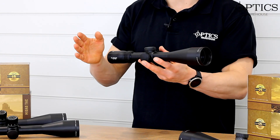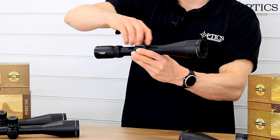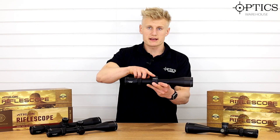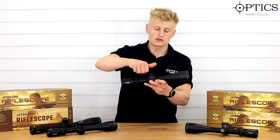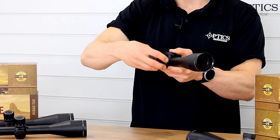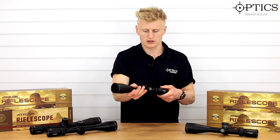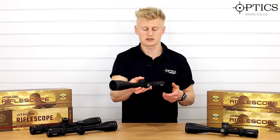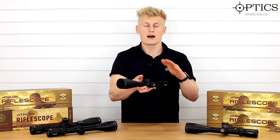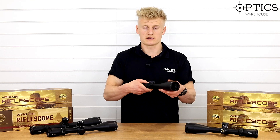For day shooting these are also a very good scope — ideal for foxing, deer stalking, or varmint shooting. It's a 2.5 to 15 times magnification range on a 30mm tube with capped elevation and windage turrets. Underneath you've got BDC turrets with nice positive clicks. The MOA reticle version comes with quarter MOA clicks. Illumination is standard with stepped settings, and side focus comes down to 10 yards, making these perfect for rimfires and air rifles as well as centrefire rifles.